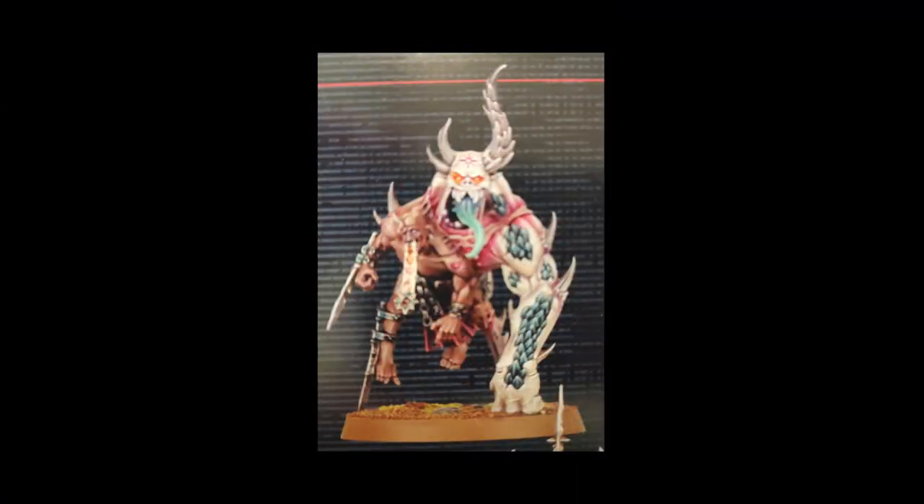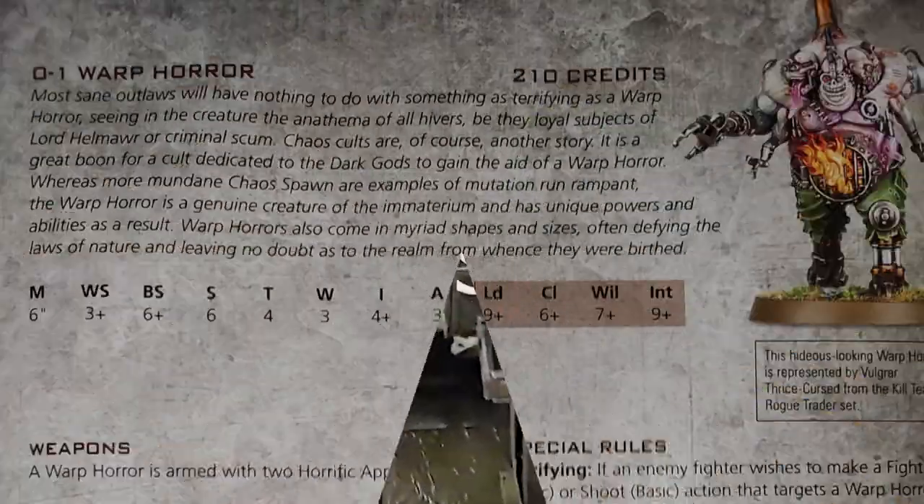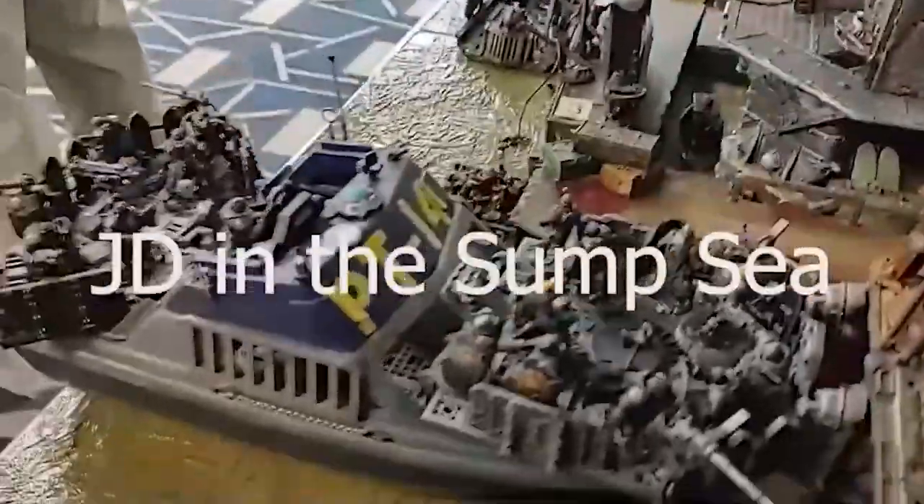Jay here, and today I'm building a Torment from the Ashes of Faith box set. I'll be using this Torment model in Necromunda as a Warp Horror Outlaw Brute for my Chaos Helot Cultist gang. I'll build and paint it, and go over its rules, this time on JD in the Subsea.